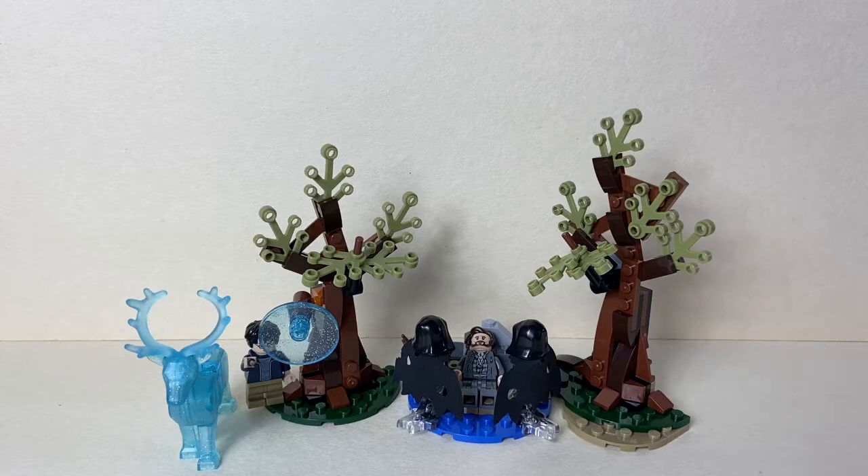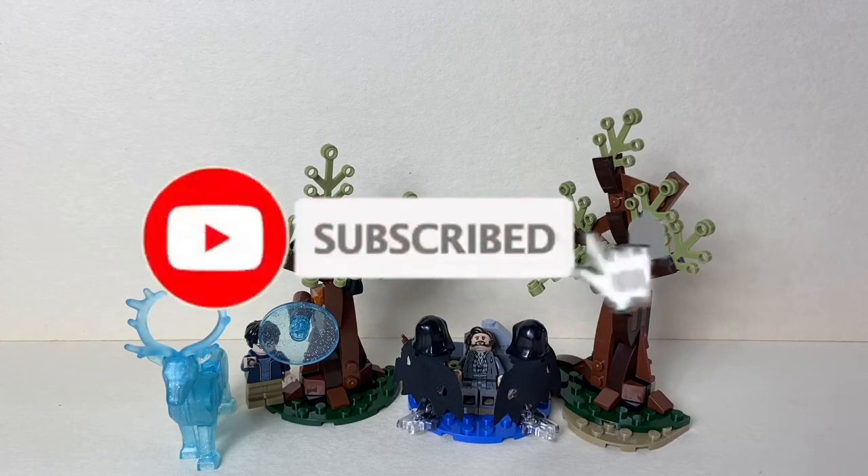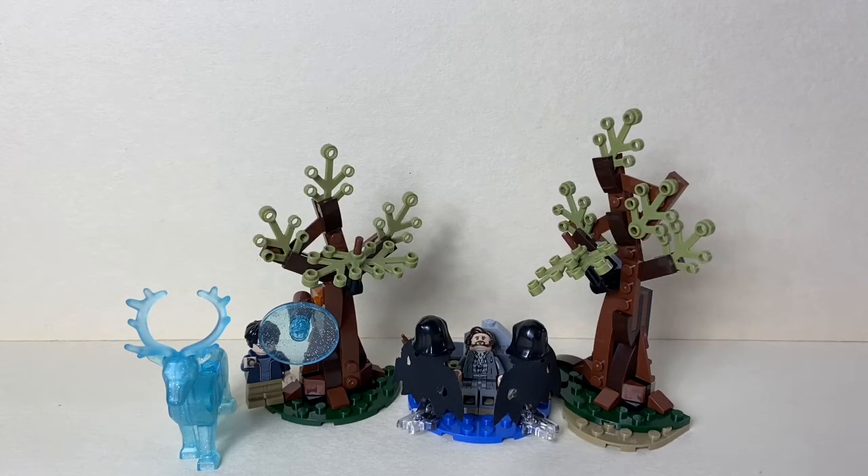Before we get into the review, please leave a like and subscribe and turn on notifications so you don't miss any new uploads. Also, my studio has changed, as you can see, so hopefully you like it — let me know what you think in the comments down below.